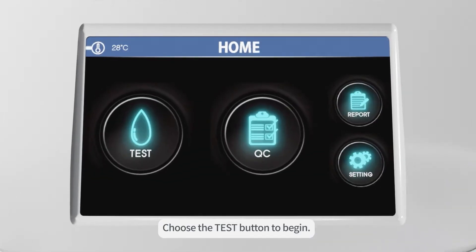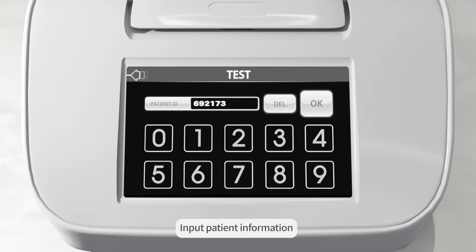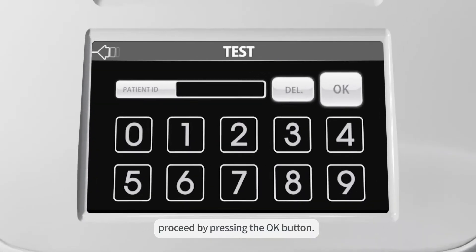Step 1. Preparation for Testing. Choose the Test button to begin. Input patient information. If not, proceed by pressing the OK button.